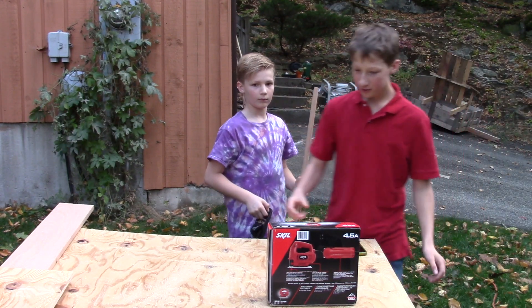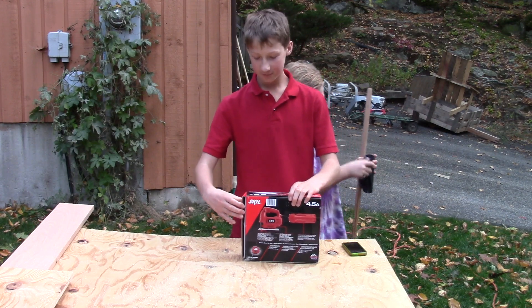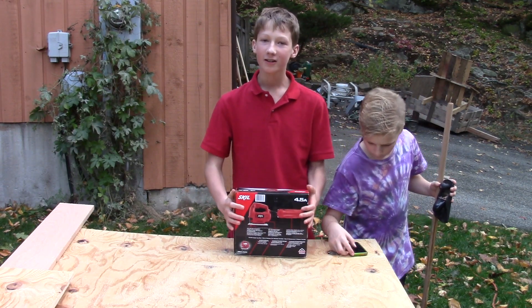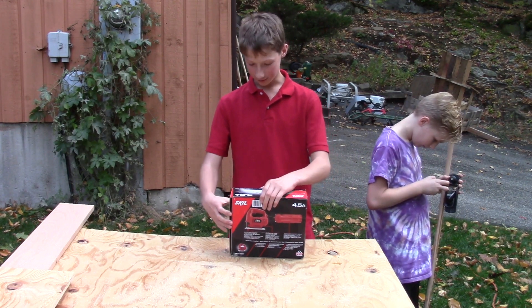Yo guys, what's up? Welcome back to an all new video. So today I'm going to be unboxing this... a jigsaw, yeah, that's what it is.